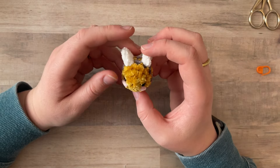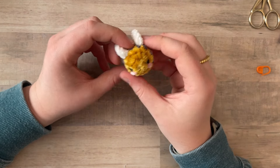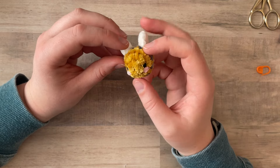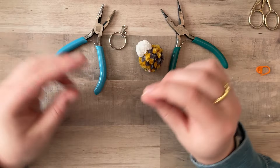I think this took me about 30 minutes, but I was also talking, which obviously takes up more time. But here he is — very small, very cute.